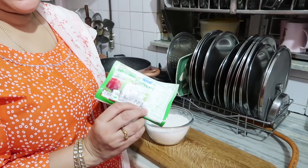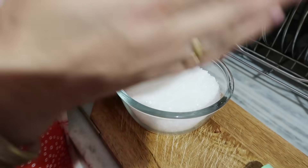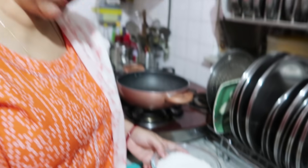We start with 200 grams of paneer. Fresh dairy paneer is best — if it's soft, it may break, so we need to shape it properly. Optionally, you can add elaichi (cardamom), gulab jal (rose water), or kewda essence for flavor. If you don't have these, it can be made plain and simple. I'll be adding a little gulab jal.